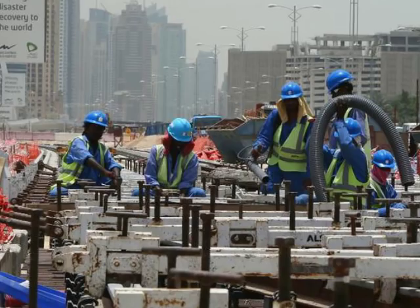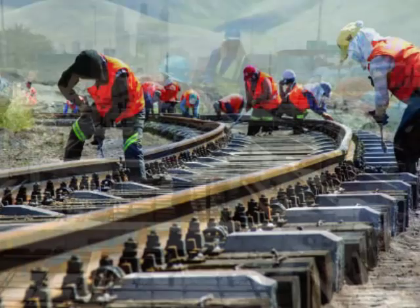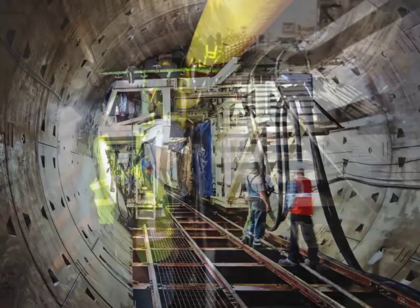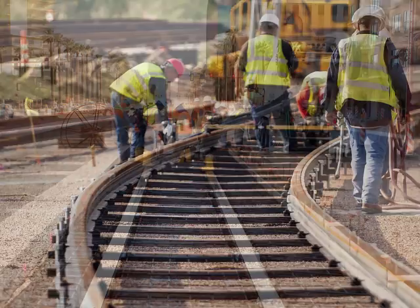Currently existing rail metro plinth systems suffer long production and construction timelines and enormous cost for site labor and transportation. This is a consequence of having to cast the entire rail structure on site or location. The problem becomes more evident when we consider track construction in or near tunnels. Problems such as large labor requirements, quality issues, and material loading and handling issues have necessitated the invention of better systems.